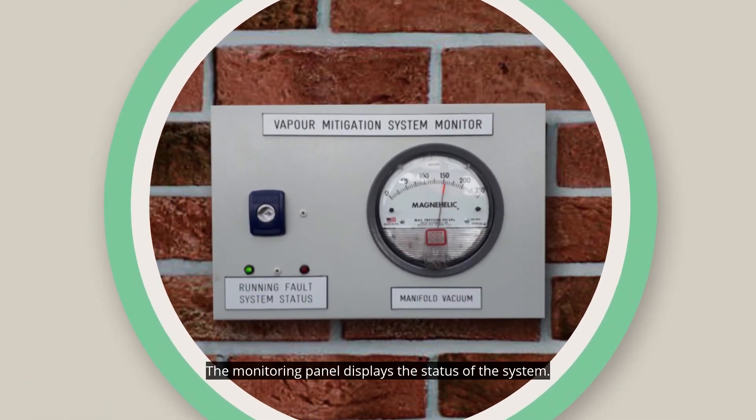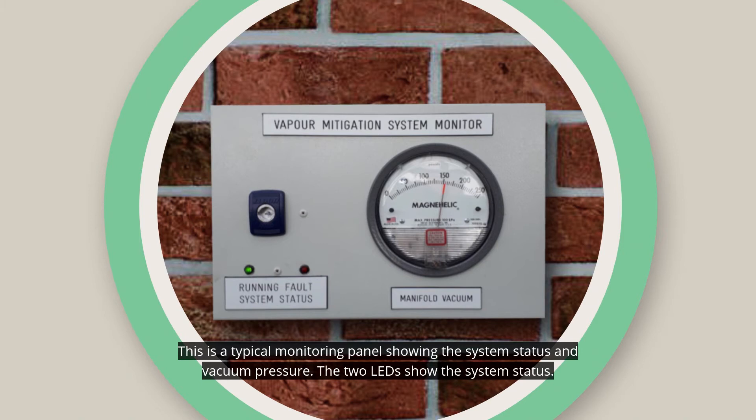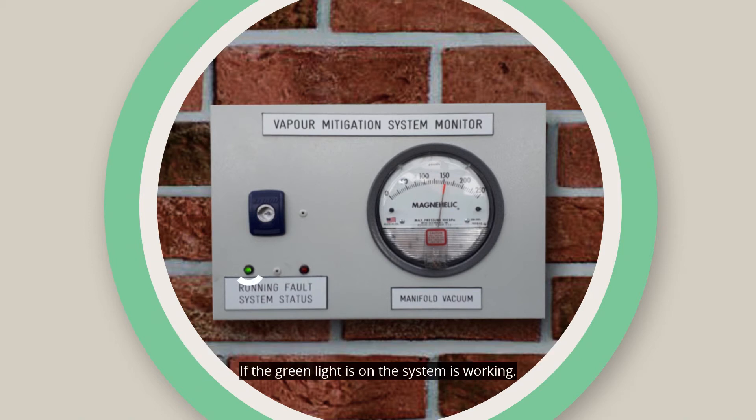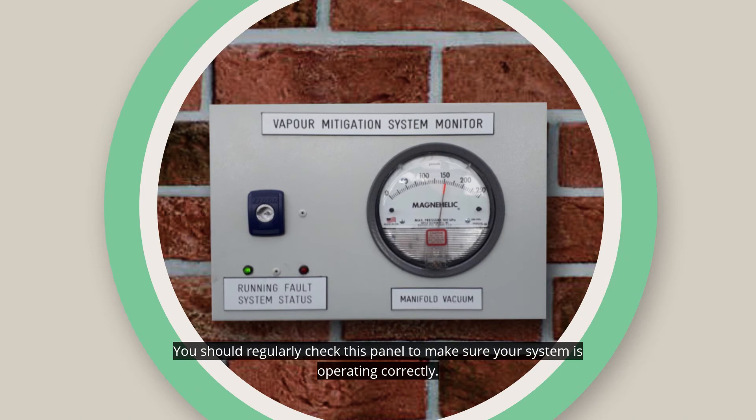The monitoring panel displays the status of the system. This is a typical monitoring panel, showing the system's status and vacuum pressure. The two LEDs show the system's status. If the green light is on, the system is working. If the red light is on, there may be a problem with the system and you must contact the EPA. You should regularly check this panel to make sure your system is operating correctly.